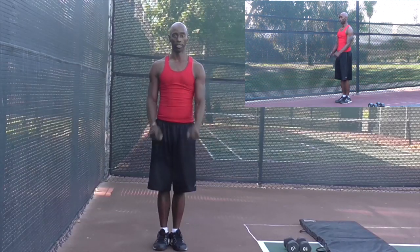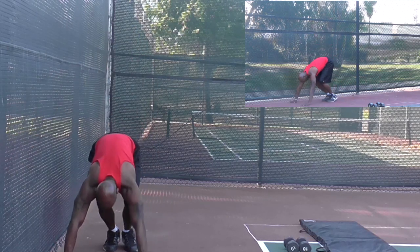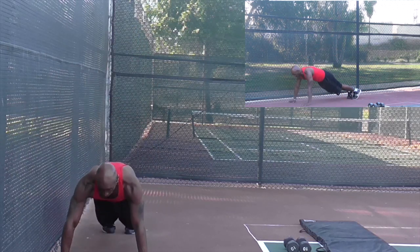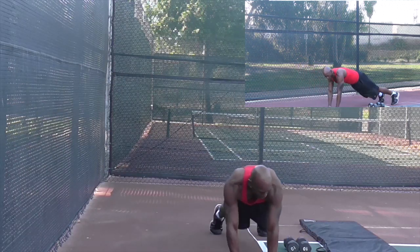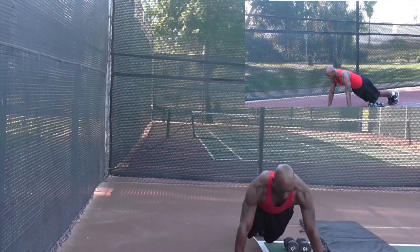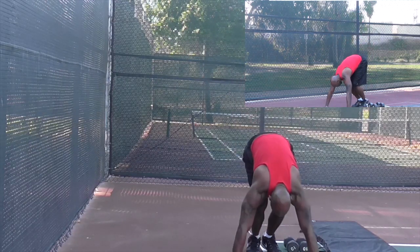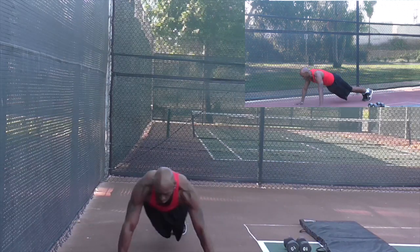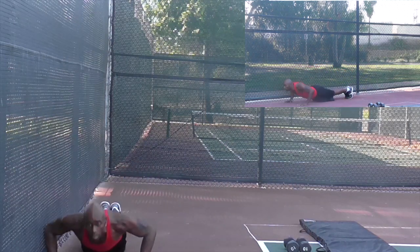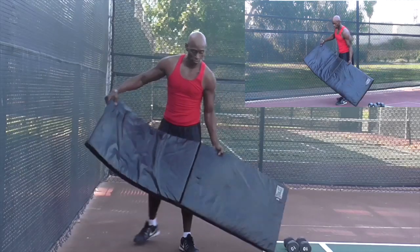Now we're going to add a push-up. Start with hands down — one, two, three, push-up, and jump. Hands back down, one, two, three, push-up, and jump. The modification for this move is on your knees.